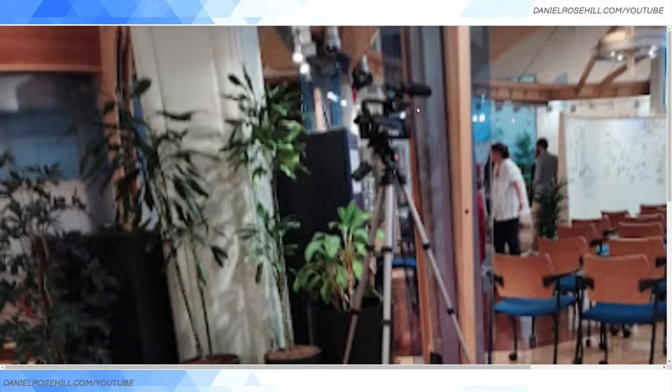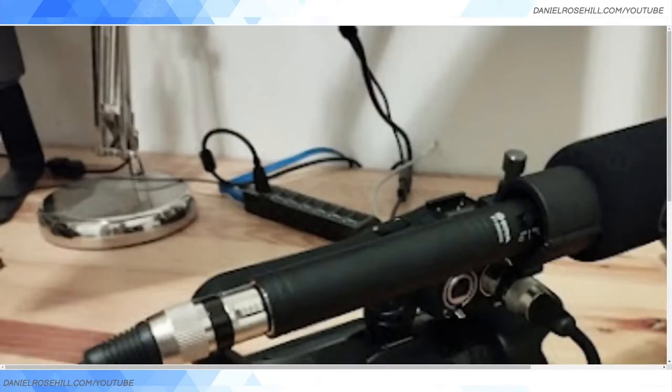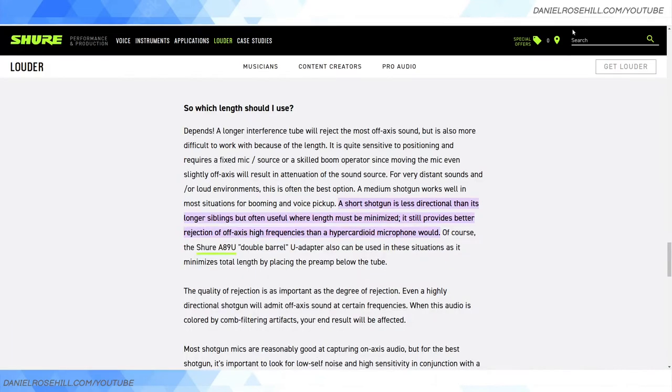Here's what a short shotgun looks like on my XA40. I shot with this setup at a conference this week, and unfortunately my microphone vanished shortly after this shot was taken — I think one of the audio guys mistakenly thought it was part of their gear. So I'm going to have to either figure out a way to get it back or buy another one. A bit of a bummer.